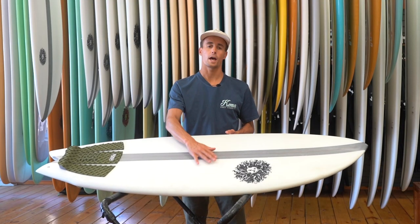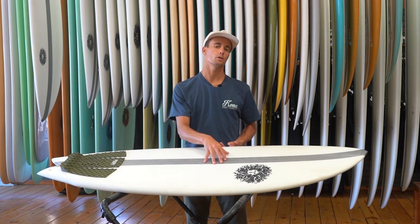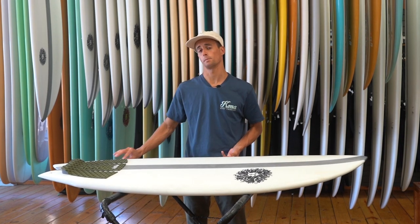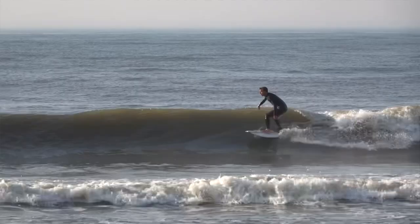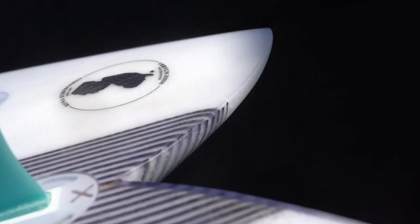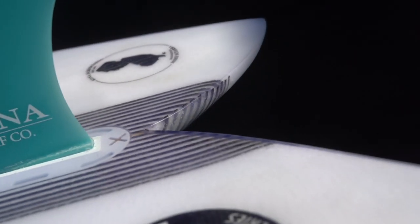It has a rolled, domed-out deck so there's a little bit more volume under the chest, so you can really paddle into waves with ease without losing the performance through the thinned-out tail. This board features a single to a double concave, which keeps the board fast, to a V out the tail,